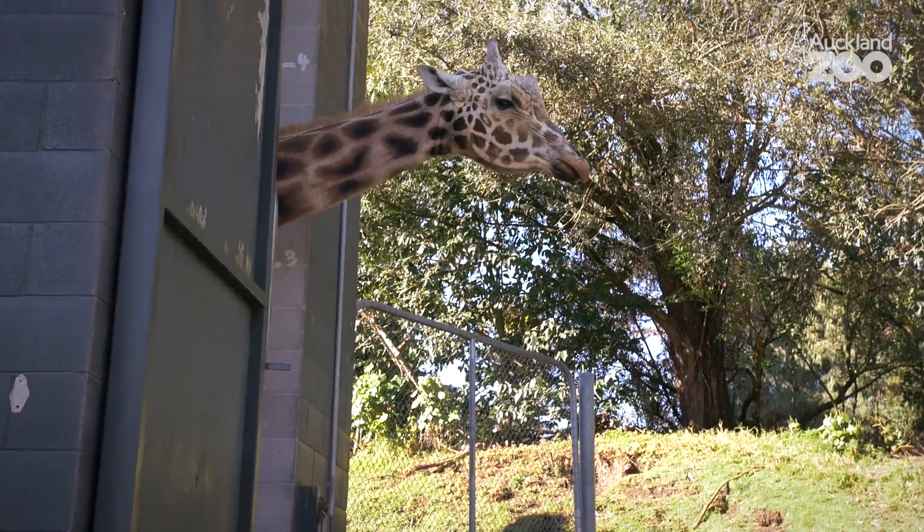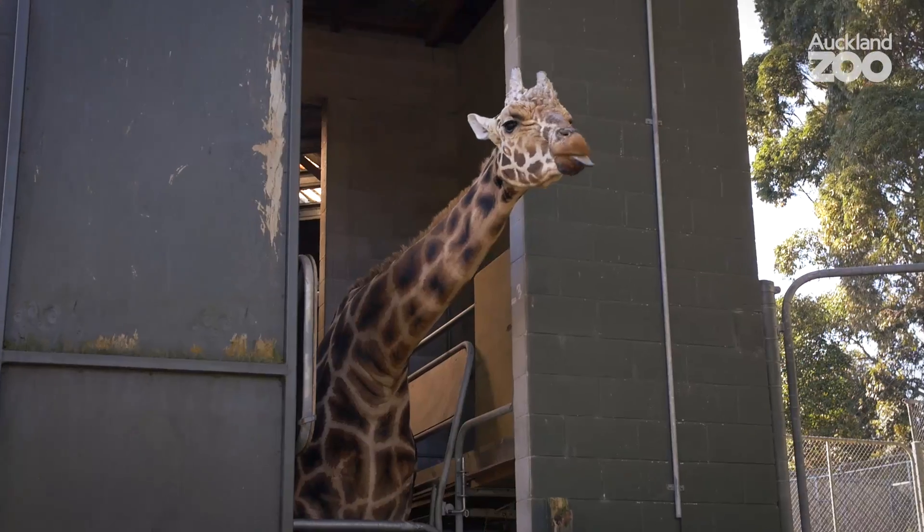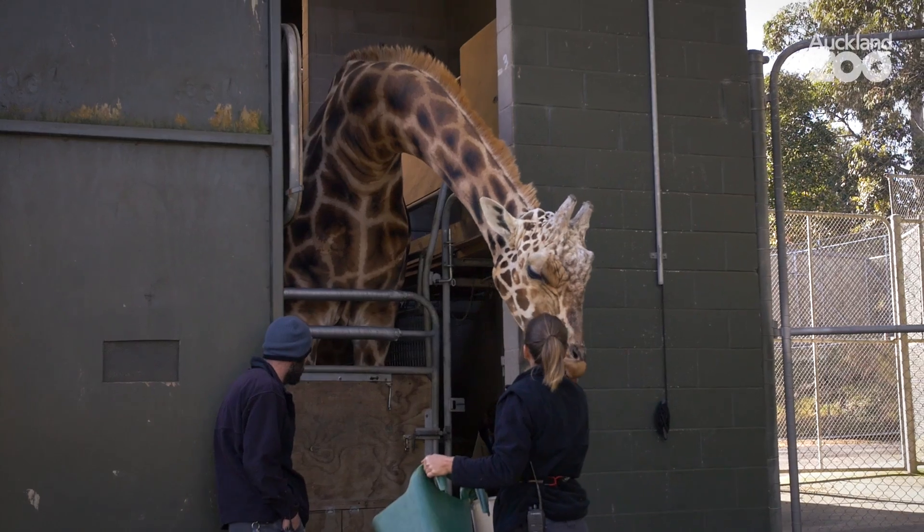To x-ray a giraffe, there's a little bit of training involved. Zabulu is a really nice giraffe — he's really good, very patient with us. They're obviously a big and potentially dangerous animal, so we can't go in with them. It's too dangerous for us to walk around and walk in between their legs.